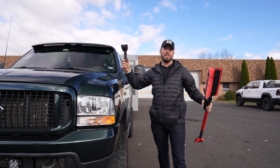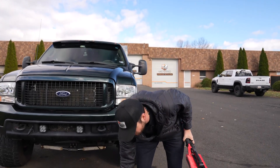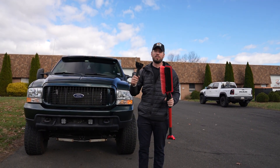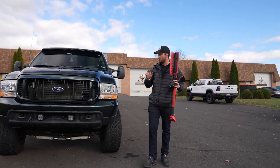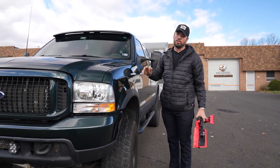These are so old school — scrapers. Listen to this: plastic. This could be meant for glass, but there's a high probability that you're going to scratch your car whenever you're using these. So two things we recommend: one, get your glass ceramic coated.